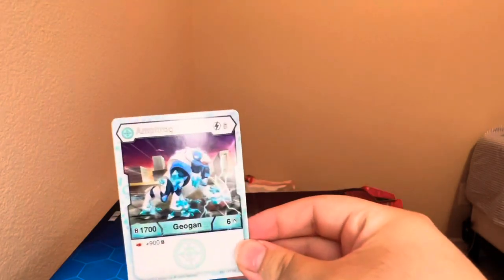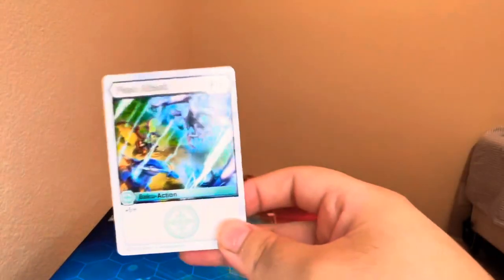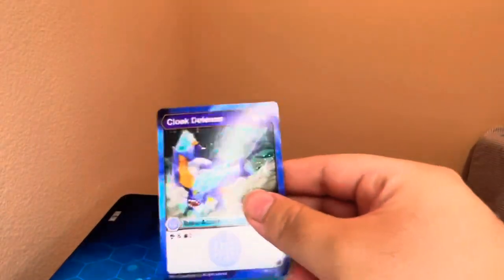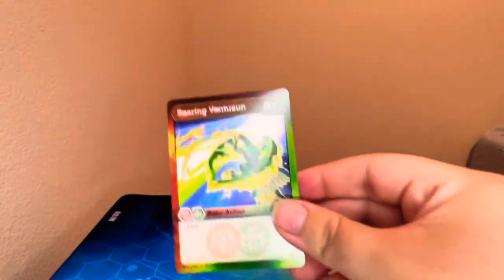We'll go through the gate cards in more depth. Haos-N-Frog: six energy, 1700 base B, six base damage, and on a fire fist you get 900 B. Aquos Titan King: four energy, 1300 base B, six base damage — on a green fist you get 1000 B, and on an orange shield you get three frost strike. Then some action cards: Flash Assault, two energy, plus five damage. Cloak Defense is a nice one — four energy for a scan and three draw. Titanic Fusion Wave Maker: four energy for plus 1000 B. Searing Vent: four energy for 12 damage.